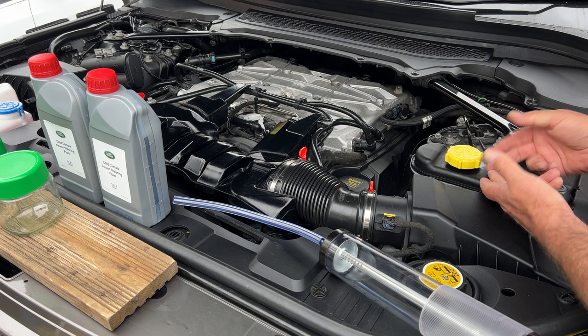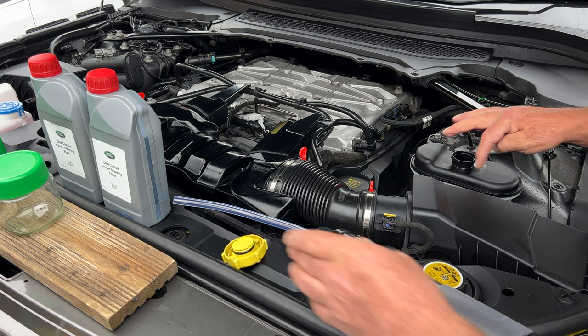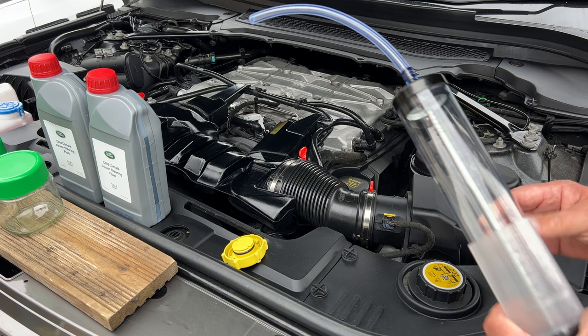It's very important with power steering fluid or any fluids — make sure everything is clean around it. You do not want to get any contaminants in. Make sure it's all nice and clean, which it is.